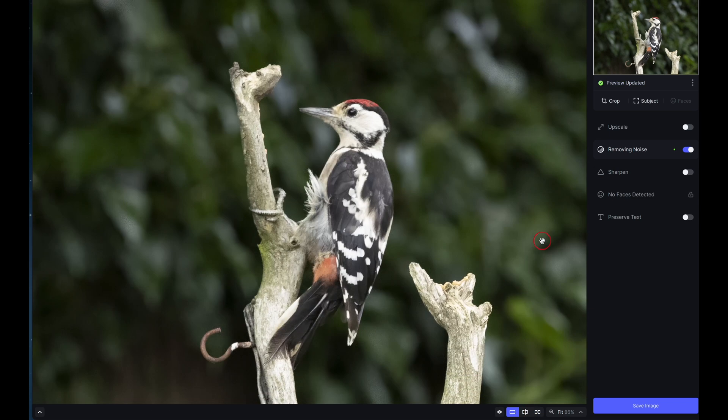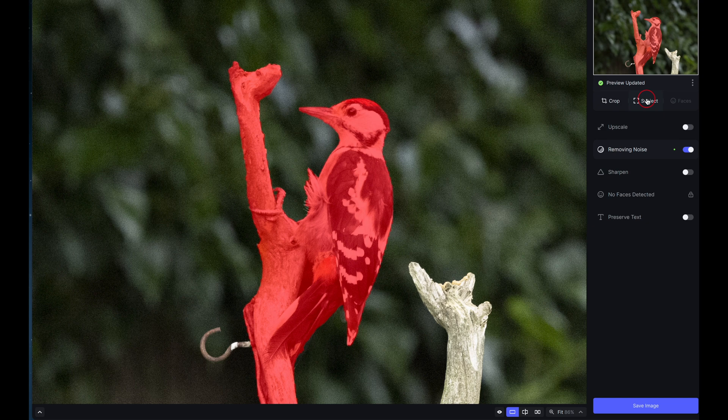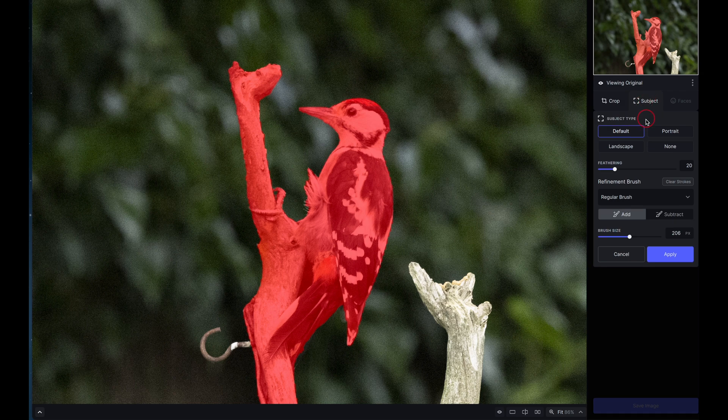Next, you need to make sure the effect is being applied to the right part of the image. This is where we go to the Subject tool — the program has recognized the subject and filled it in beautifully. You can add or subtract from the mask using two different brushes: the AI brush, which is a bit picky about placement, or the regular brush, which gives a nicer, smoother selection.